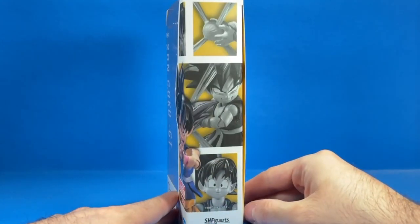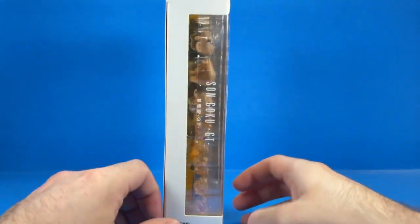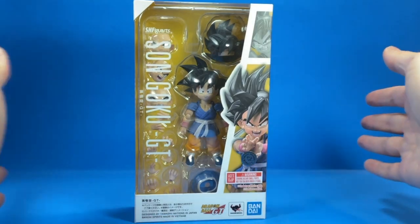As you can see on the package, there's the side, there's the back, and then there's the side one more, and the front. So let's bust this guy open and take a look at him.